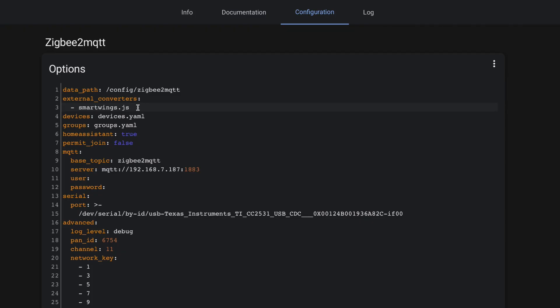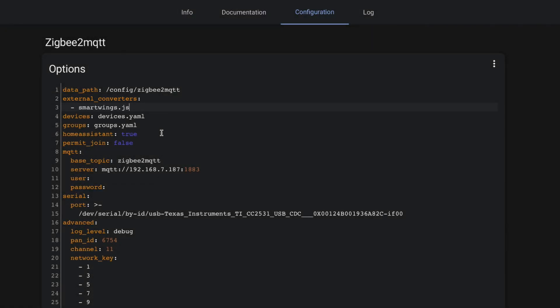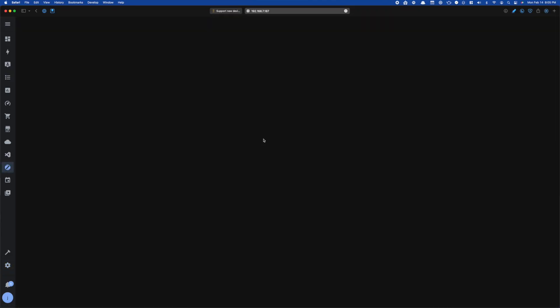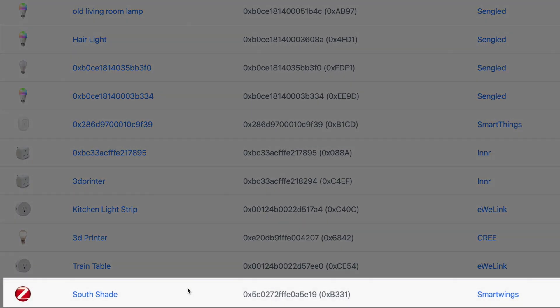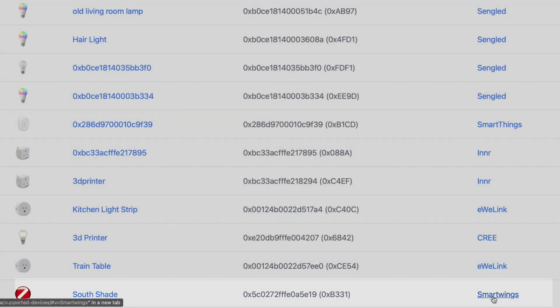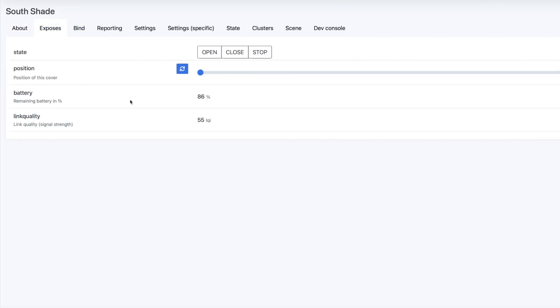Next, you'll have to update your Zigbee to MQTT configuration to use that external converter. Just a reminder: this JS file needs to be in the Zigbee to MQTT folder — for Home Assistant OS, this will be config/zigbee2mqtt. The docs also suggest setting the log level to debug. After that, I restarted the Zigbee to MQTT add-on and flipped back over to the Zigbee to MQTT interface. And look at that — the device is supported. Now you can see the position, the battery level, and control the device using Home Assistant.